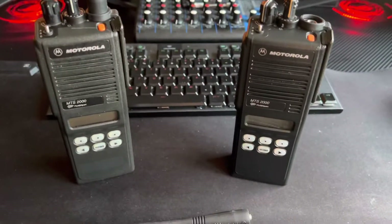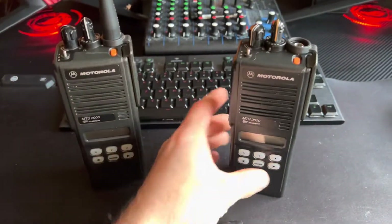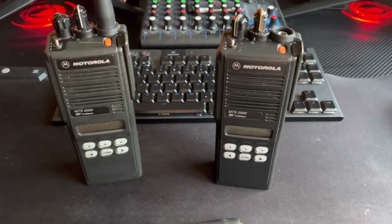We've come to these things — a pair of Motorola MTS 2000s, 800MHz flavour.